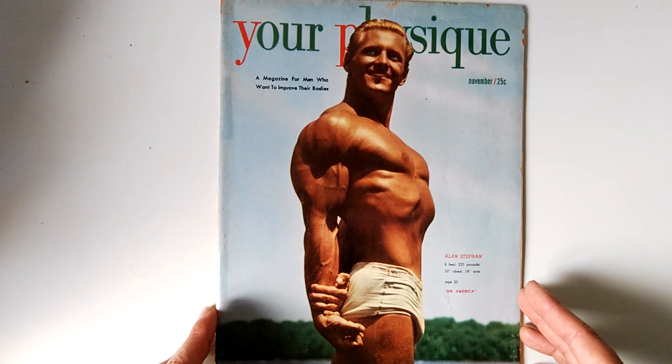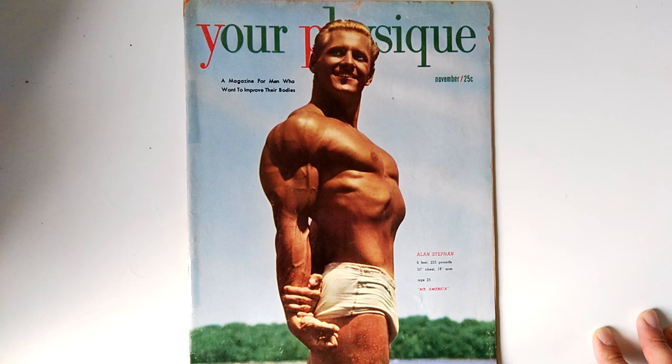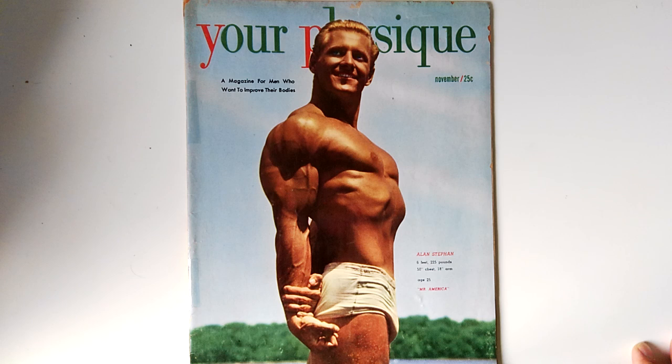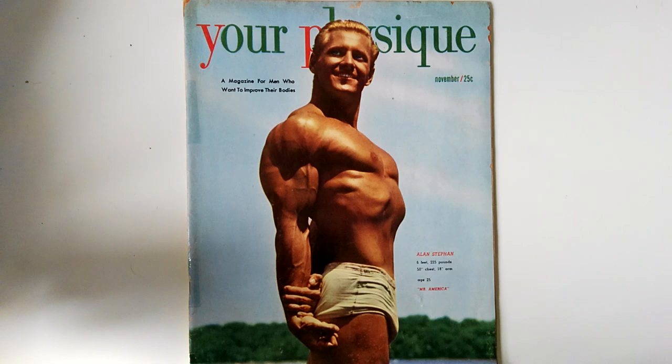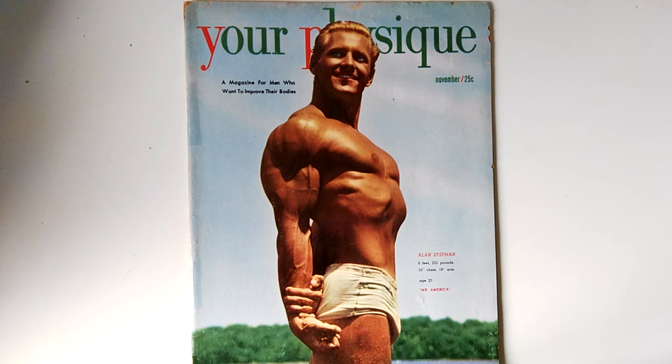Anyway, I think that's the end of this particular magazine. Hope you've enjoyed watching this look at Your Physique 1950, the November issue, with Alan Stephan on the cover, featuring some excellent magazine articles by all the silver era greats. If you enjoyed the video, please give it a thumbs up, subscribe if you haven't to the Golden Era Bookworm, and leave me your comments. If you'd like to support my work, please donate via PayPal, become a patron, or donate your old magazines and books so I can continue to add to my collection. You can visit my website at www.goldenerabookworm.com for out-of-print titles on old school bodybuilding from the golden, silver, and bronze eras — including 'A Muscle Has Four Sides' by Vince Gironda.